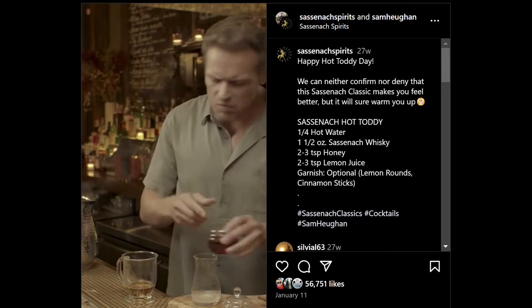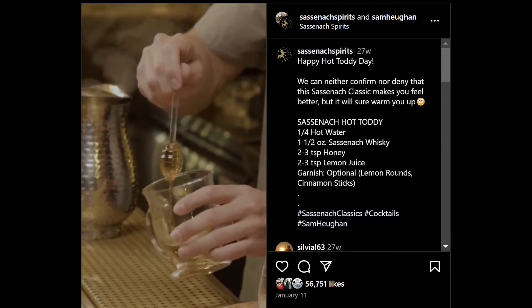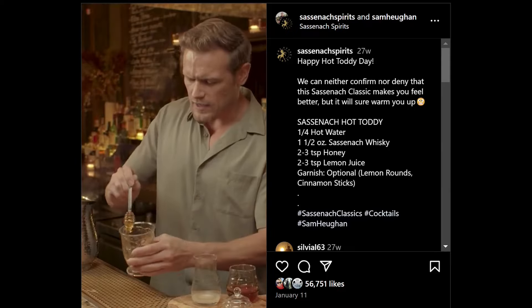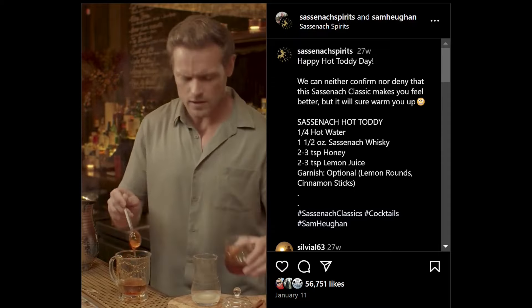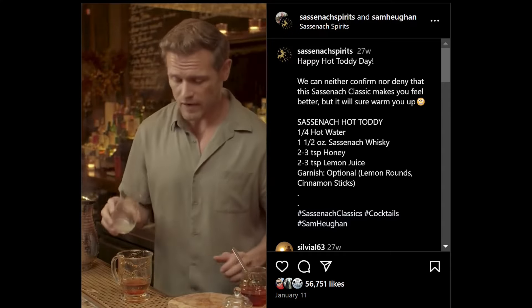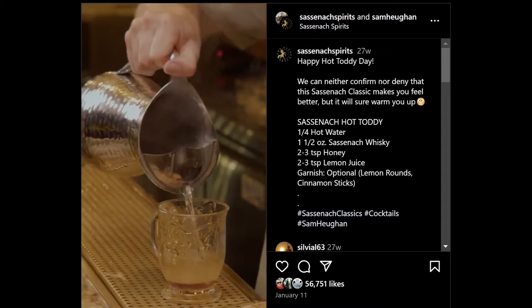You're going to put two to three teaspoons of delicious Scottish honey. If you can't get Scottish, whatever good organic honey. Honey has so many health benefits. You have your honey from New Zealand that is very good for you. I'm going to put one, maybe two of these in. I like it sweet. Oh my God, this is going to be so good. And then lemon juice, freshly squeezed of course, also has a lot of benefits for health. Then we're going to pour in our hot water.